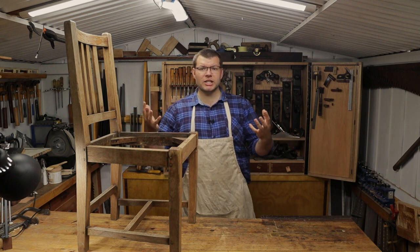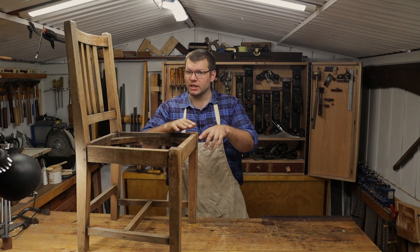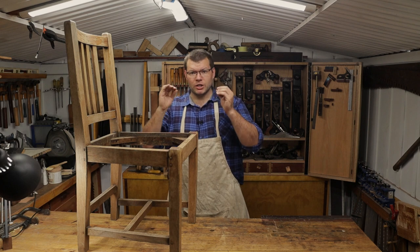Hello and welcome back to the shed. This is a continuation from last week's video where we diagnosed the possible problems with this chair. What we're going to be doing is taking apart some of these joints and I'll show you how to repair a broken pinned mortise and tenon joint.